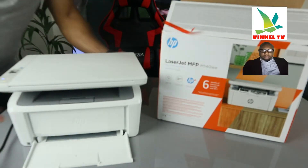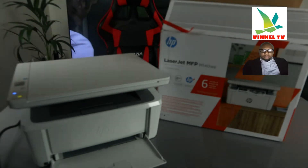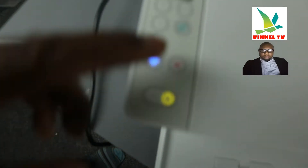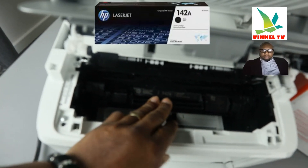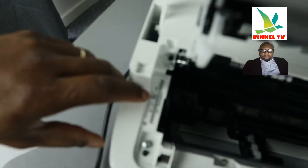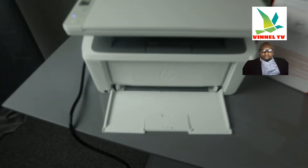It doesn't take a lot of space. This is the on/off button, this is the Wi-Fi button, this is the LCD screen. This button is to cancel, and this button is to resume. Use this arrow to select the function you want. Opening it up, here's the ink toner — 142A toner. Check my video on how to load the toner. It clicks in and it's ready. The serial number for this printer is right here.